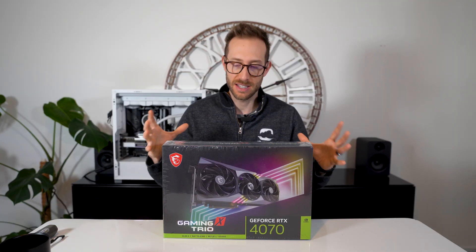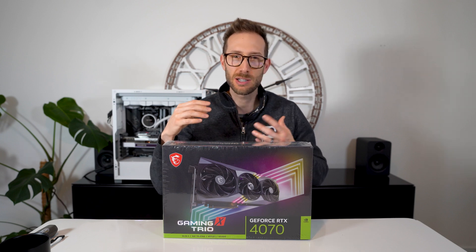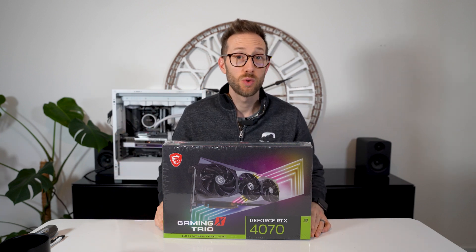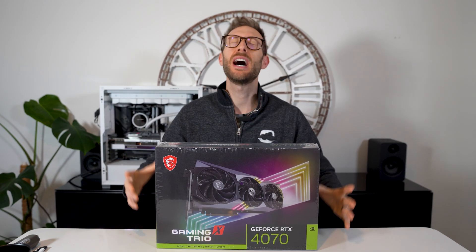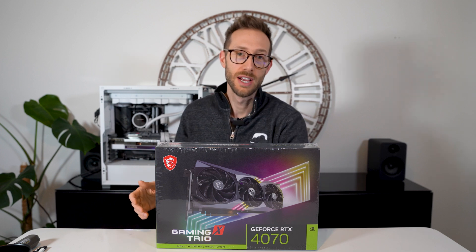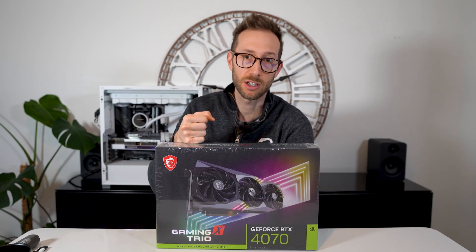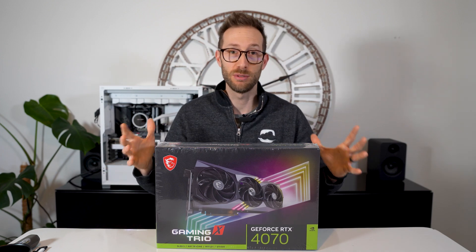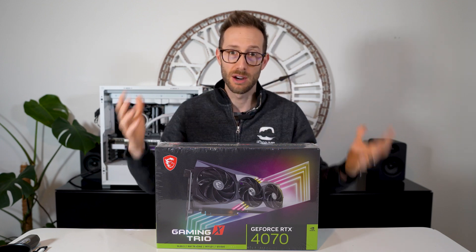This card is interesting to me because everyone was a little bit disappointed with the 4070 Ti after the whole 4080 12 gig, 16 gig debacle. I found the 4070 Ti to be an incredible card — just bang for your buck, whether you had the MSI Gaming X Trio or the Zotac Trinity OC. I loved it. It was a really good price point, significantly less expensive than a 4080.